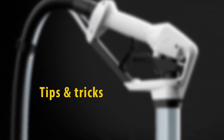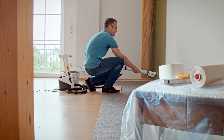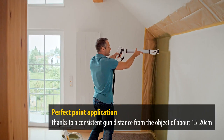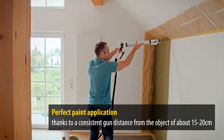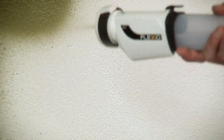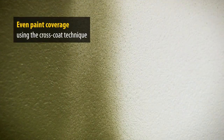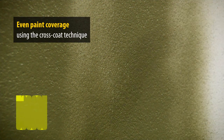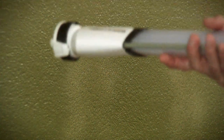Finally, we have a few tips and tricks for you. For a perfect, even application of paint, make sure you keep the gun a consistent distance from the object being painted. You can achieve great results even with difficult or absorbent surfaces if you apply the paint using the cross-coat technique — after applying the paint from top to bottom, go over the area again working from left to right.